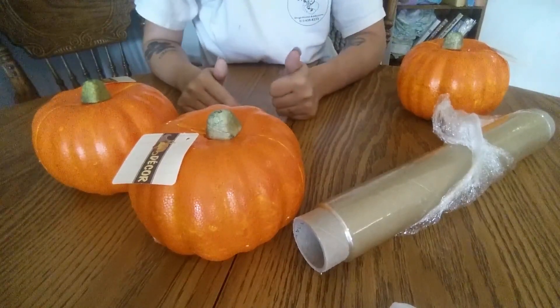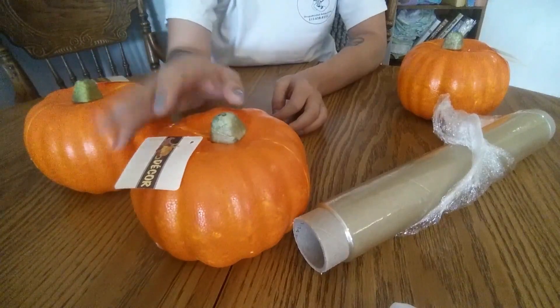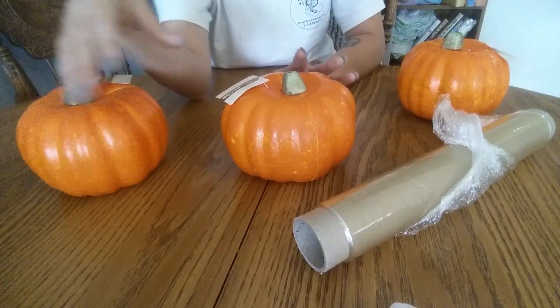Hello and welcome back to Noor Family Vlogs. Today I'm going to show you two projects: one, how to make rotten pumpkins, and two, how to dress them up a little bit.